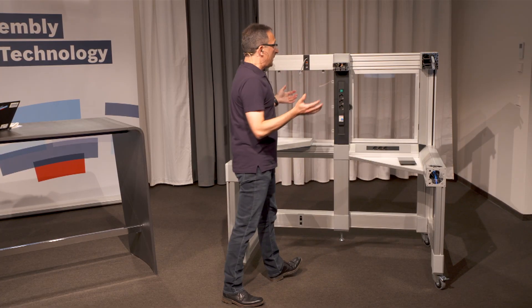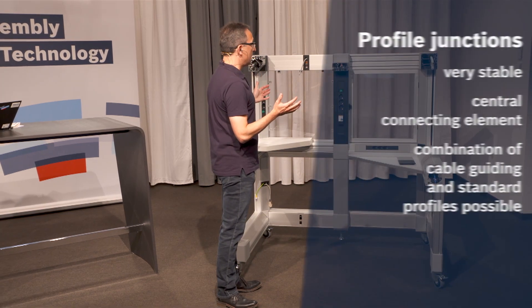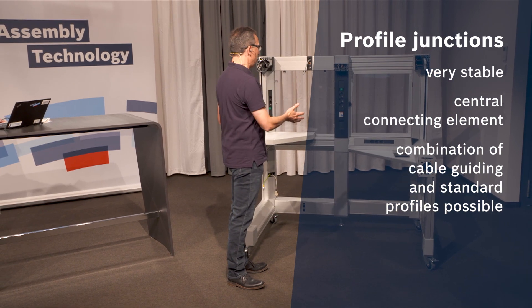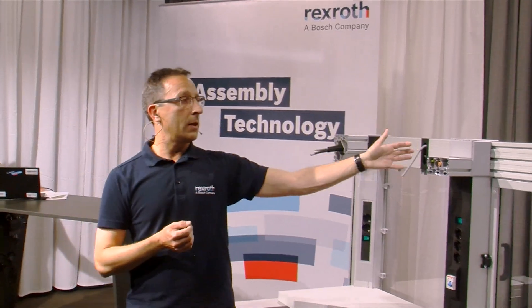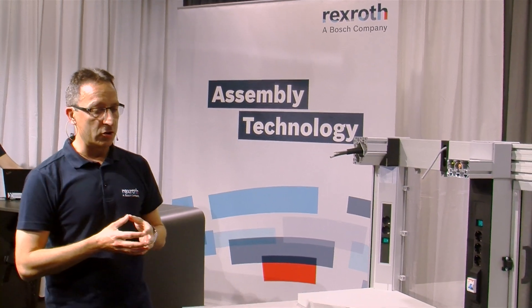The profile junction offers a lot of possibilities for combining different profile sizes, as you can see in this exhibit. You can combine cable guiding profiles with cable guiding profiles, or cable guiding profiles with a standard profile. Everything is possible with this profile junction.